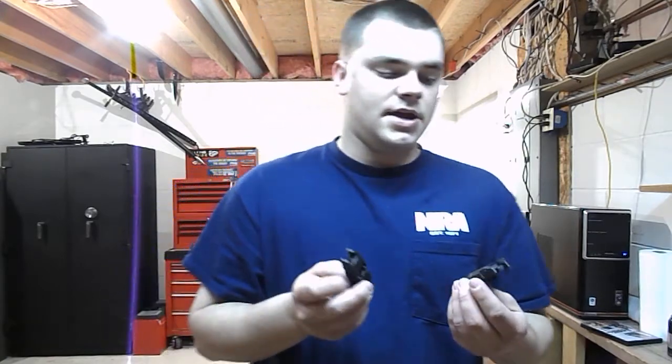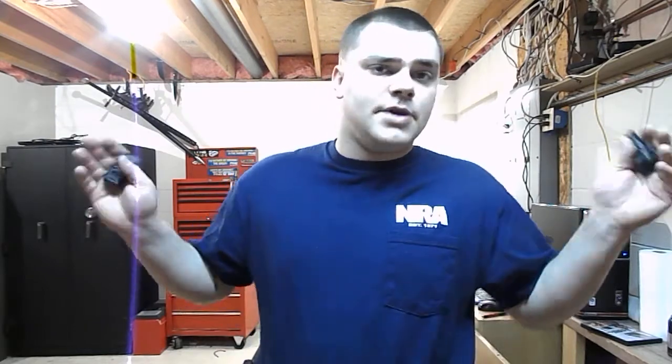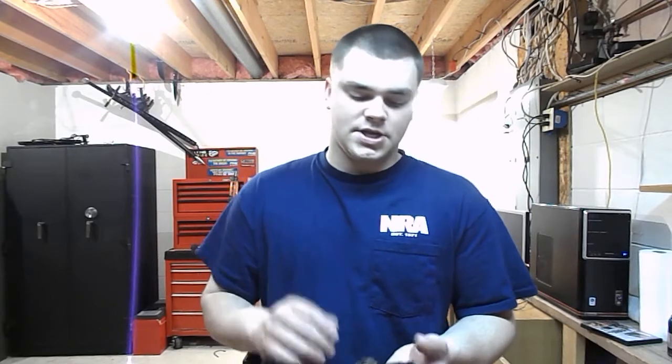And they're Magpul. Magpul's fantastic — this just happens to be one of their products that I think is very poorly designed, very poorly engineered. Like I said, I'm a big fan of Magpul and all their other products that I have. I'm a huge fan of their P-Mags, their MOE stuff. I love it. Just not the MBUS sights.